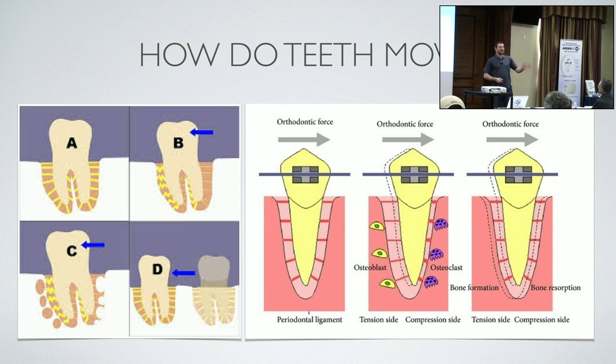How do we move teeth? When you exert an orthodontic force, the periodontal ligament — those little ligaments — compress on one side. The body sends osteoclasts, which dissolve the bone, and then osteoblasts, which build the bone. So on one side you get bone resorption and on the other bone formation. In neutral status you exert a force, these compress, osteoclasts resorb the bone, osteoblasts deposit new bone, and that tooth ends up in its new position. That's the basic idea of how teeth move.